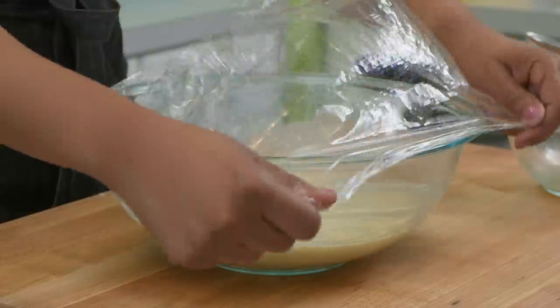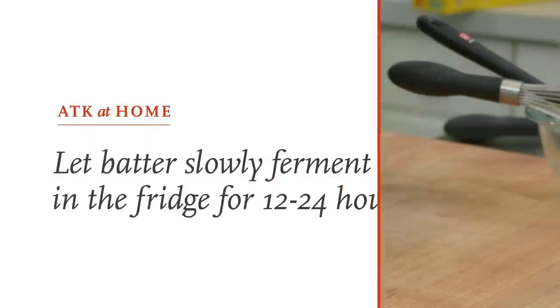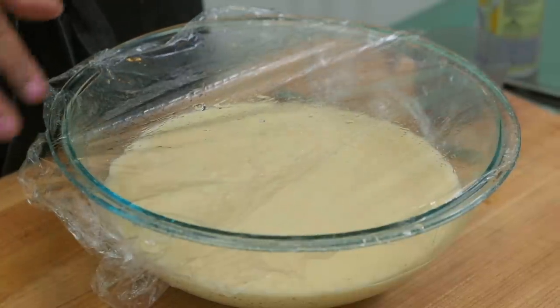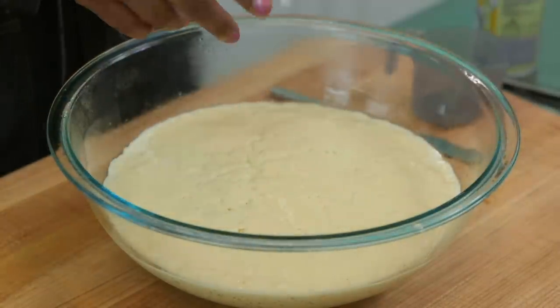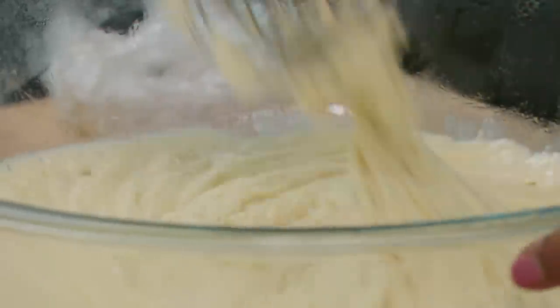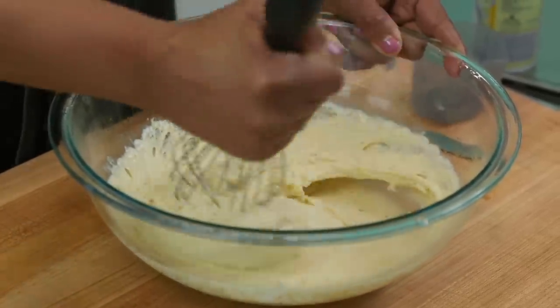I cover the batter with plastic wrap and put it in the fridge for 12 to 24 hours. After 12 hours, the batter is ready — you can tell because it's foamy and has doubled in size. I use the whisk to reconstitute it; it will deflate once you start to whisk, but that's perfectly normal.